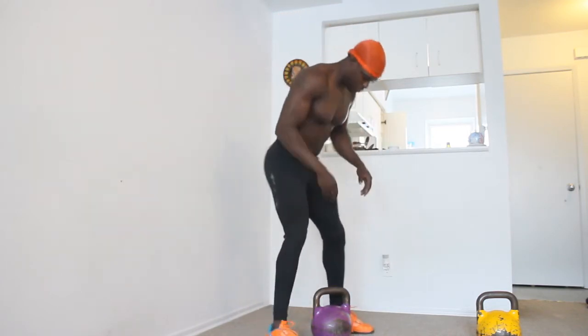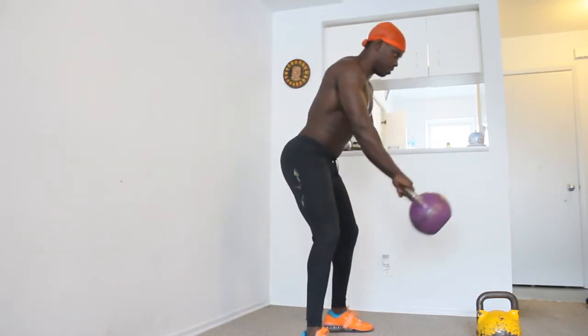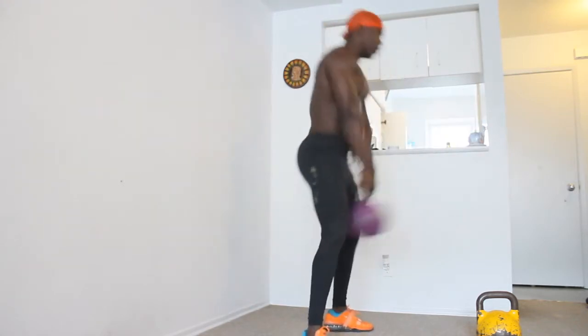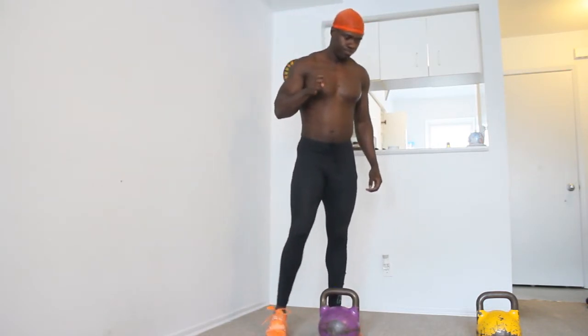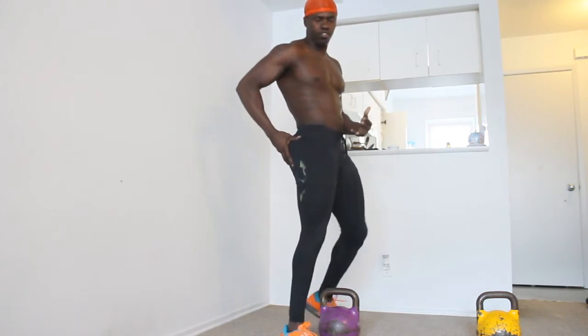Your regular two-handed kettlebell swing is a bend forward and then a pop through. One of the cues that I give is the bell hits your balls — I think I know that from the Wethems. It's a hip hinge, and again you're getting that explosive contraction of the glutes on each rep.